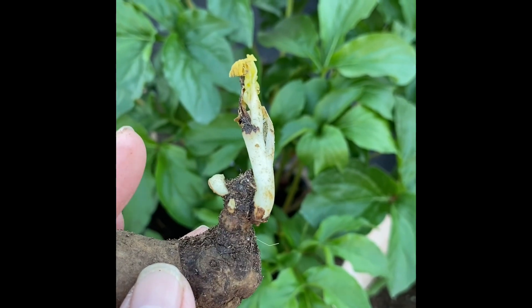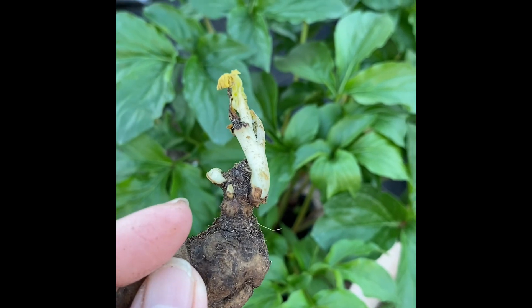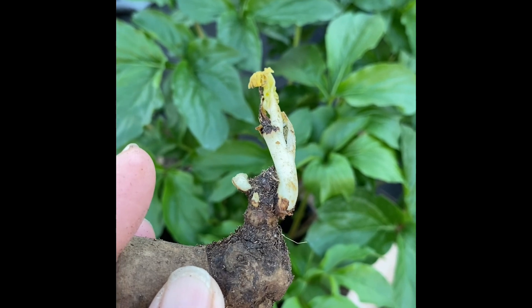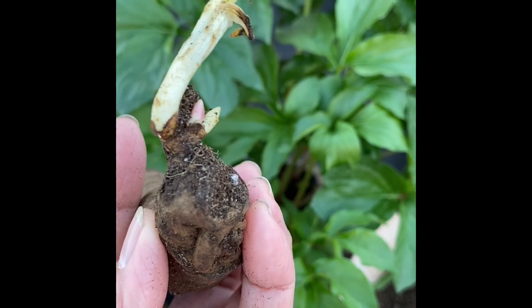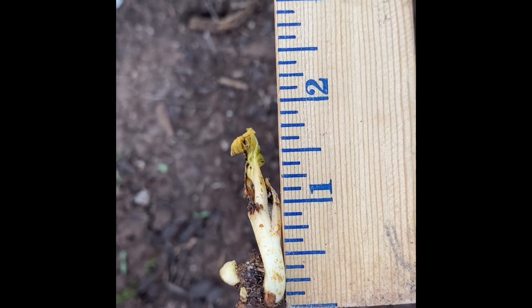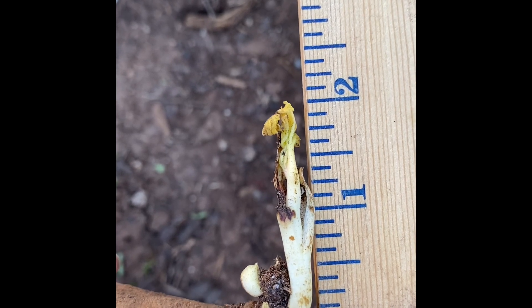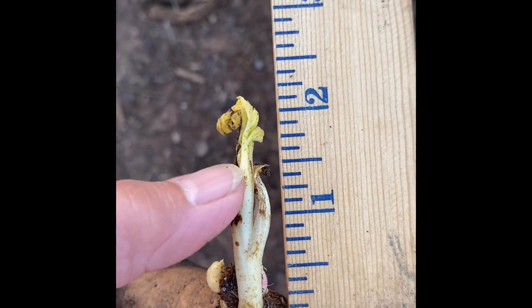When you plant the tuber, the crown should be no deeper than one and a half to two inches below the soil line. If you bury it too deep, you cannot get blooms. I'm going to bury my crown one and a half inches below the soil line — the soil is up to here.